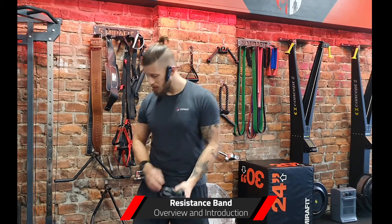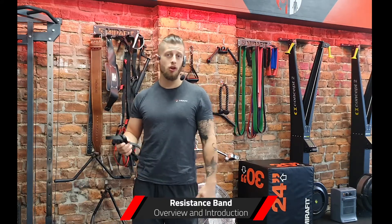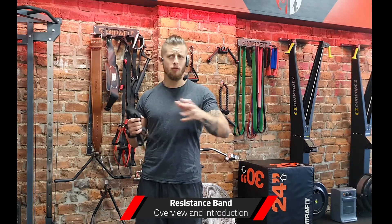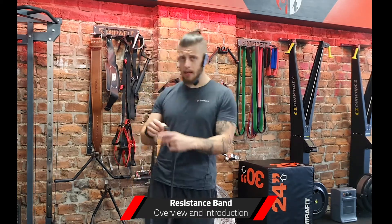I think that in terms of the space that they take up, you can fit a whole set of bands in a wee bag like this. They're very light — you can shove them in a drawer, they take up very little room. So from a practical point of view, very useful. They haven't replaced dumbbells and kettlebells for me. However, for a lot of my clients, they're using these resistance bands to great success in programs and especially at home.